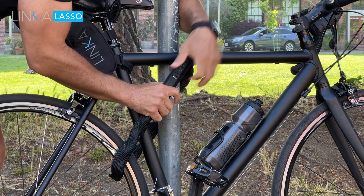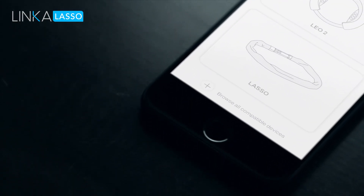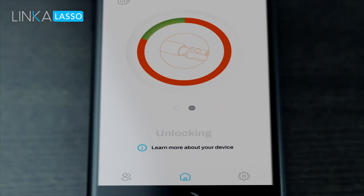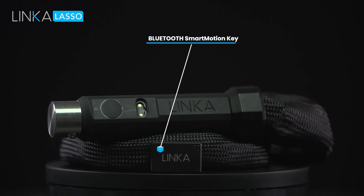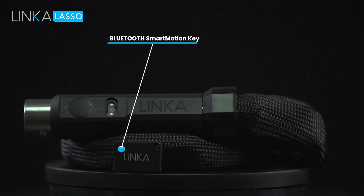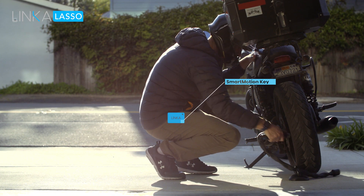Lasso comes packed with all the features that Linka has come to be known for. Using our encrypted wireless authentication, you can unlock Lasso with your phone or our smart key — unlock with your smart key without taking your phone out of your pocket. All in less than two seconds, and with the press of a single button.